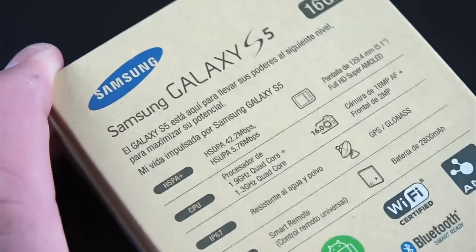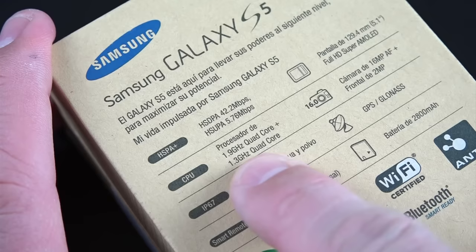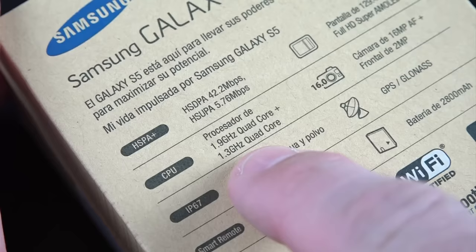In terms of specs, I'm actually using the SMG900H version, which is the version sold in Latin America. So this means I have the Exynos octa-core processor, but most people will get the version with the Snapdragon 801 processor, which is a quad-core. The Exynos is an octa-core combining two quad-cores: a 1.9 GHz quad-core Cortex-A15 and a 1.3 GHz Cortex-A9.